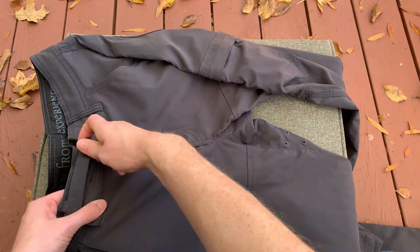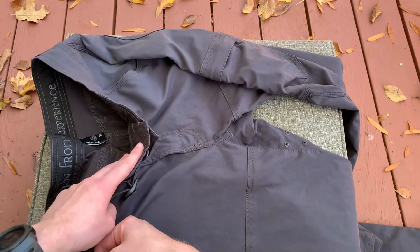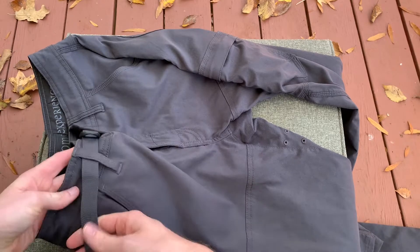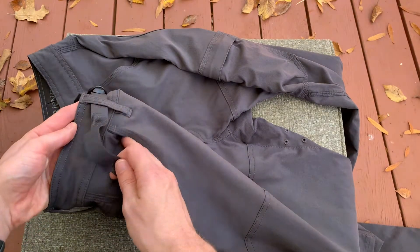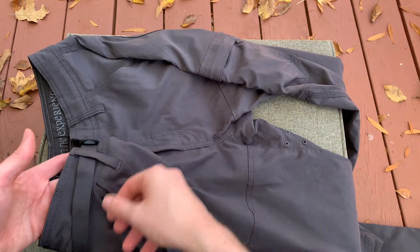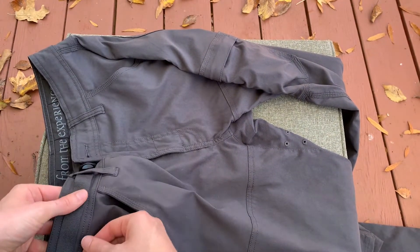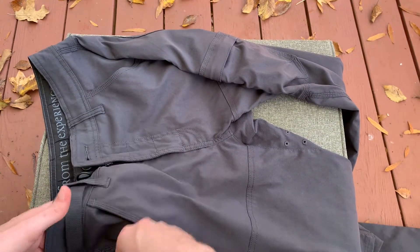The only thing with this cinch that I would recommend they change is — this is a 32 waist and I'm not too terribly big of a guy — so when I cinch it, I have this tail hanging off and I end up just tucking it into the pocket. It just flaps around if I don't have a belt on. I do recommend that they add some sort of hook or loop, because I don't cinch it enough to get it back into that belt loop.